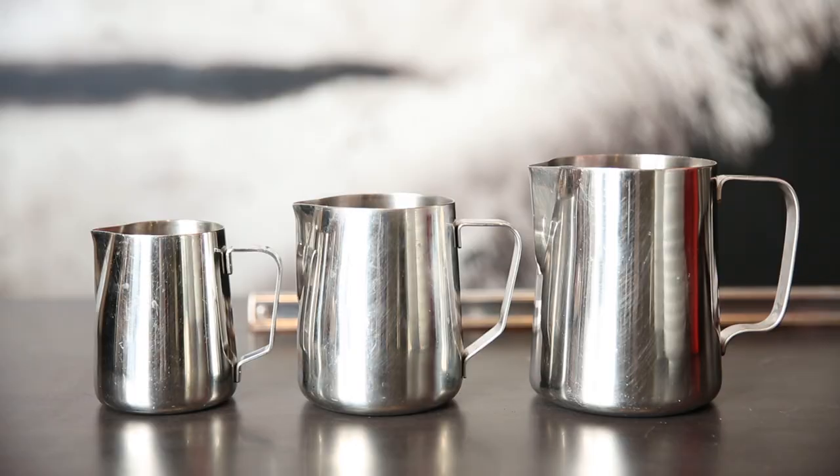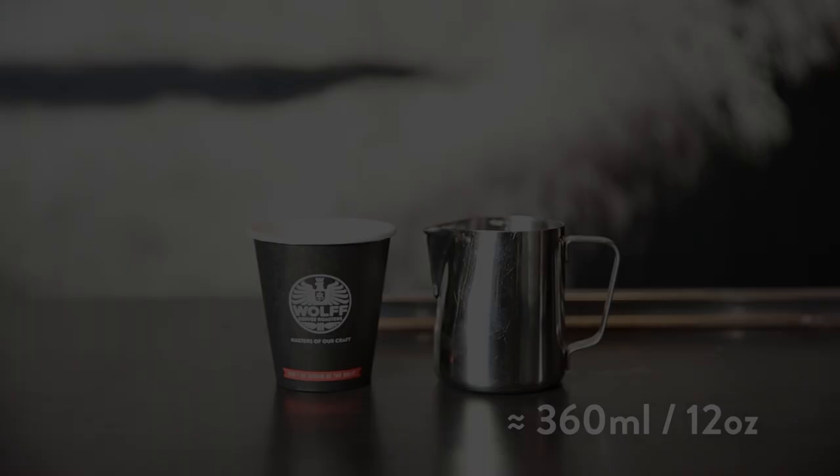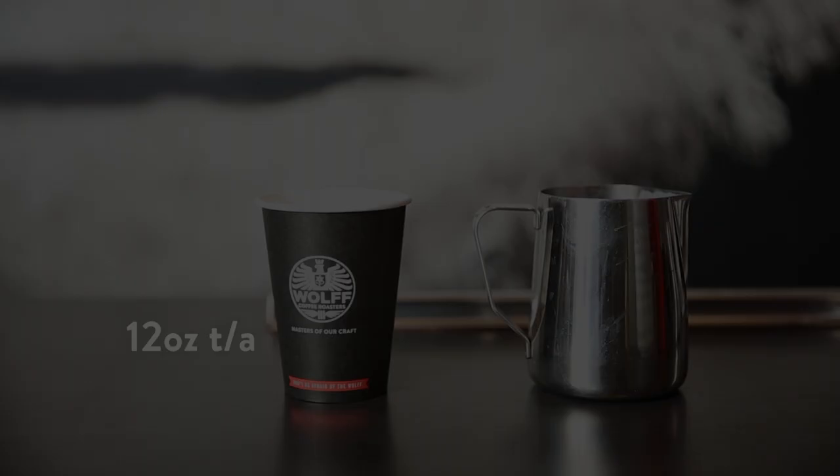Each cafe will have slightly different sized cups for takeaway and dine-in and slightly different sized jugs, so it is about getting comfortable with the specific volume in your store relative to jug sizes. As a general rule, you'll probably have a baby jug which is about 360ml and this is perfect for dine-in coffee as well as 8oz takeaways. For my 8oz takeaway, if I fill directly at the bottom of the spout I'll texture my milk correctly and pour it off with zero wastage. For 12oz I just move up to my medium sized jug, which is about a 600ml jug — zero wastage.